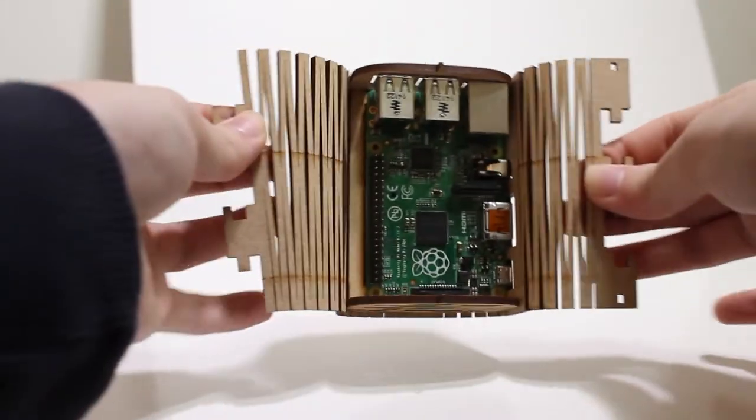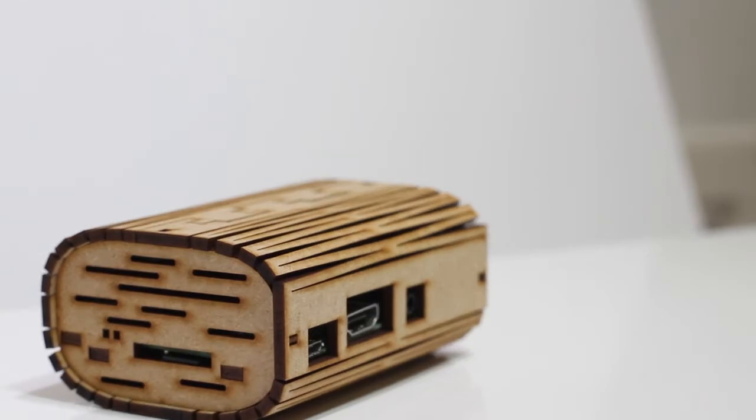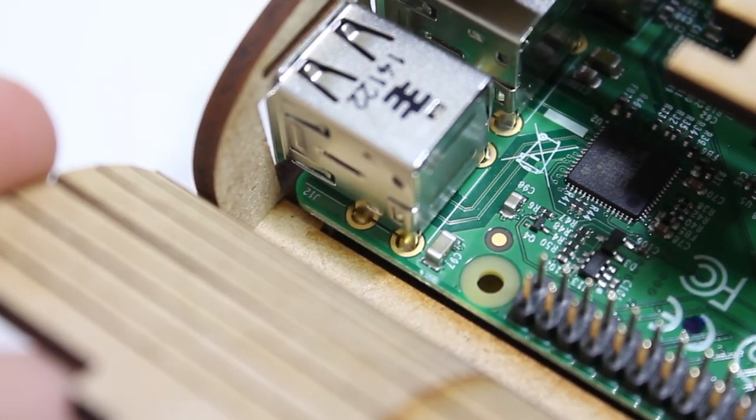The asking price for this case isn't much, so if you need a cheap case then this could be the one for you. I think that if the pins holding the shell of the case were made a bit bigger and there were a few more supports to hold the Pi securely into place, this would be a great case.